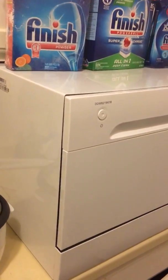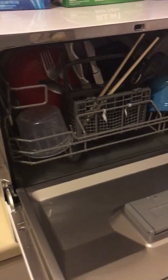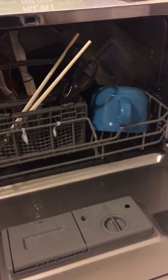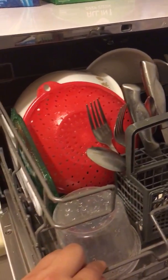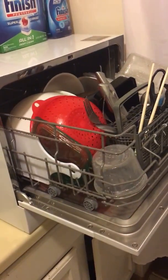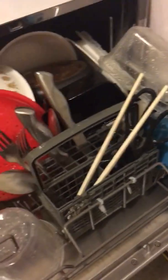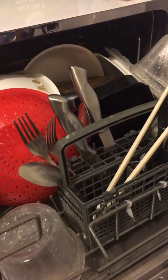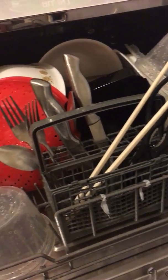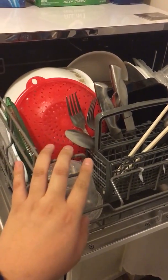I paused the cycle because I forgot I was going to do a review. You can see it's actually quite full right now. I turned it to the maximum wash capacity setting, which handles all the dishes fine. If you stack them too much they won't come out clean, but as long as you leave room for the spray arm to reach everything, you're fine.